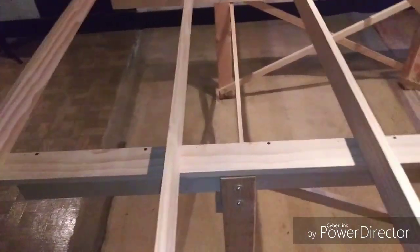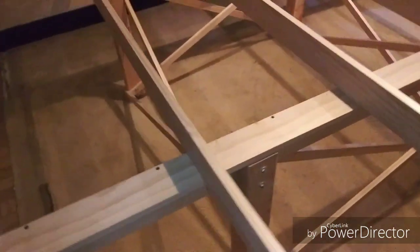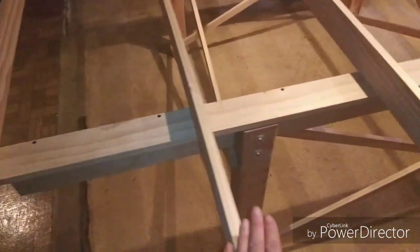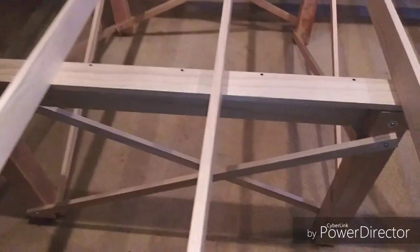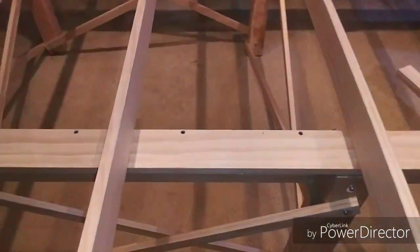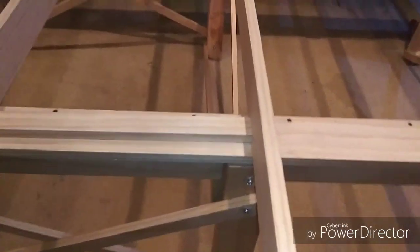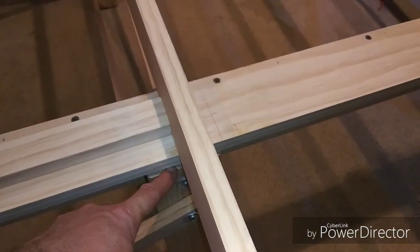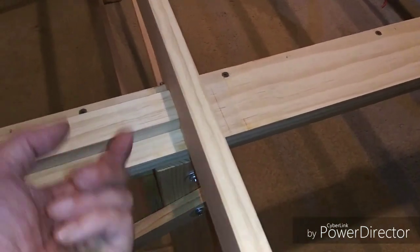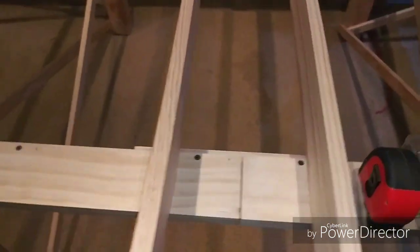Let's talk a little about joist spacing. One of the beauties of L-girders is that it's very flexible. Starting flush from the end, I've got my joists 18 inches on center. At the fourth joist, it's tempting to just continue that 18-inch span. However, you can see we've got a joist sitting right over a leg, and we can't have that because we can't screw up underneath into that joist.